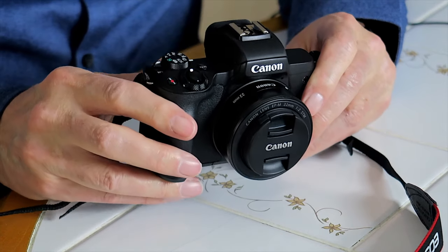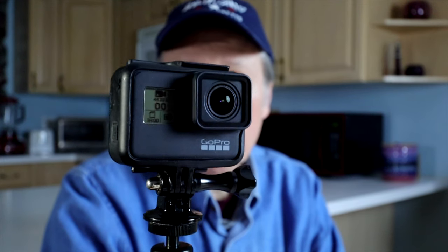Before I do the outdoor tests and stabilization tests, I just want to see how the GoPro would work as a studio camera. Right now I'm using my Canon EOS M50, which is my best camera for studio work, and I sometimes like to use a second camera. I usually use my other Canon, the G5X, but I want to see how effective it would be to use the GoPro as my second camera for an introduction like this.